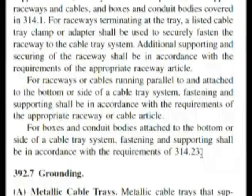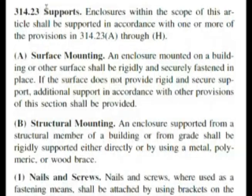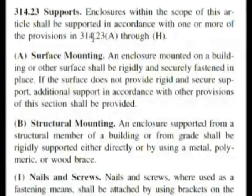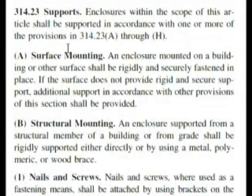So let's go now to 314.23. Here we are at 314.23 Supports. 'Enclosures within the scope of this article shall be supported in accordance with one or more of the provisions in 314.23 A through H.' We have to start reading down these bold headings to find something that fits what we need — boxes supported from a multi-conductor cord or cable.